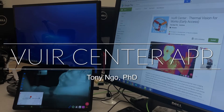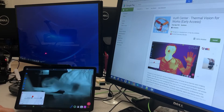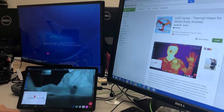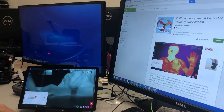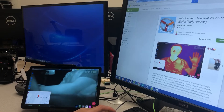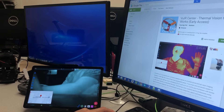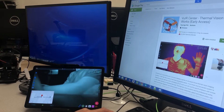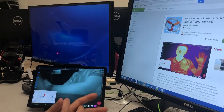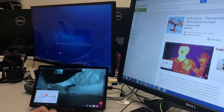Hi everyone, I'm Tony from SUAS.com and today I'm going to do a quick introduction to the new app, the VUI Center for VUI Tab HD Thermal Vision Systems. We sent a master email out a couple minutes ago — we have the app ready on Google Play Store in beta mode, so early access. We will do a full rollout later when everything is tested out.